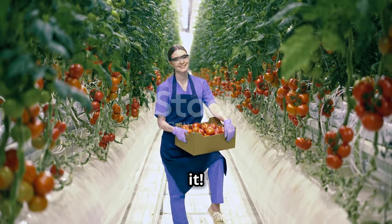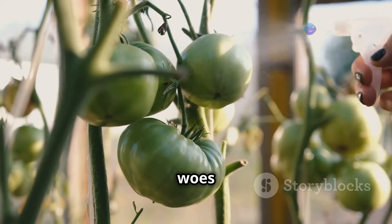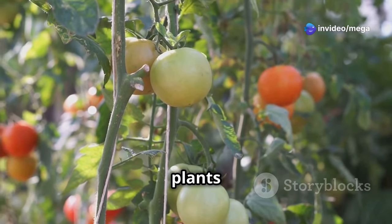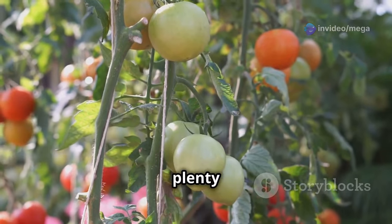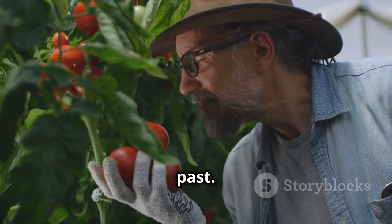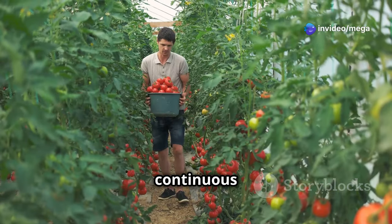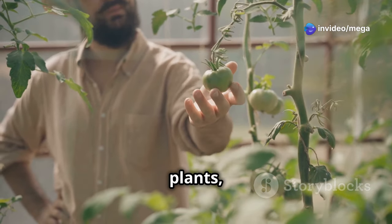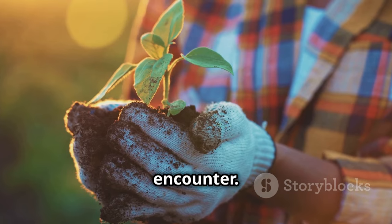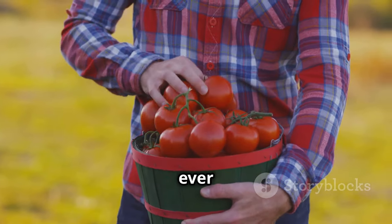So there you have it! We've covered the 8 most common mistakes to avoid when growing tomatoes, from watering woes to pest problems and everything in between. Remember, healthy and productive tomato plants start with good soil, plenty of sunlight, and consistent care. Don't be discouraged if you've made some of these mistakes in the past — we all learn from experience and gardening is a journey of continuous learning. The most important thing is to observe your plants, understand their needs, and take action to correct any problems you encounter. Now get out there, get your hands dirty, and start growing the best tomatoes you've ever tasted.